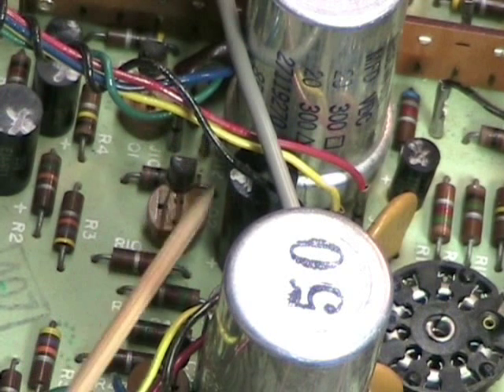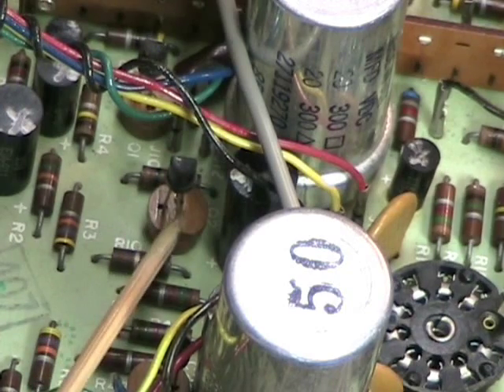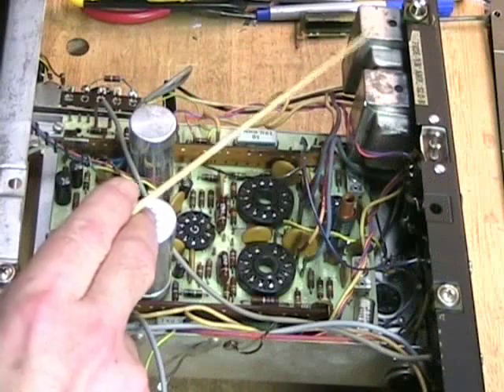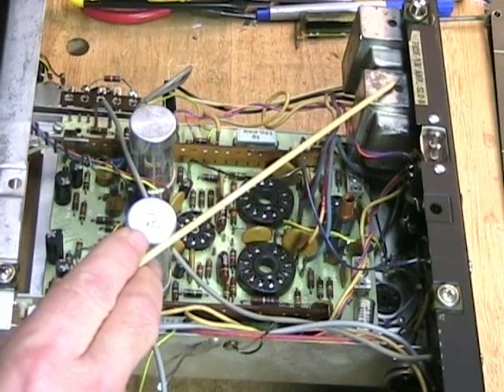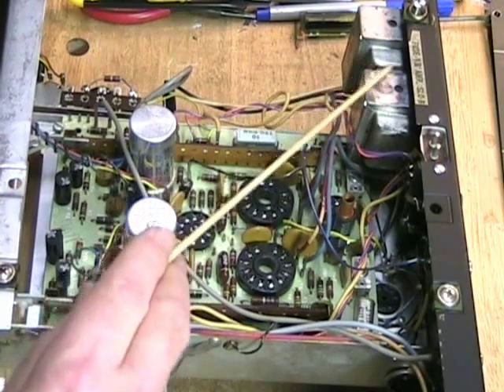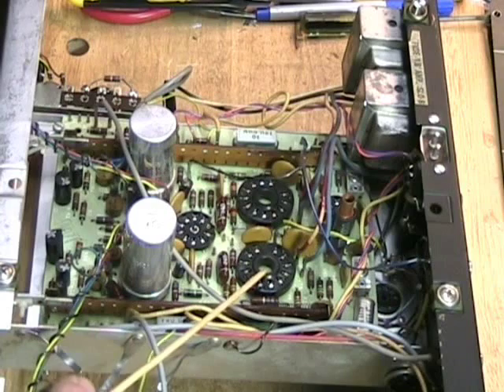I haven't disturbed the transistors because any kind of movement could disturb something — we don't want to disturb it at all if possible. There are two transformers here; these are the audio output transformers, and it's only a 3-watt system but these are pretty big transformers. These are the sockets for the 6T9 amplifier tubes, and the rest are for the rectifier tubes, bias oscillator, and so on.